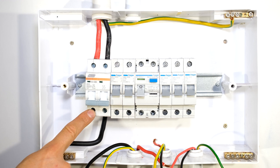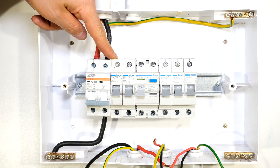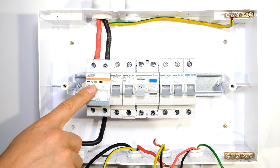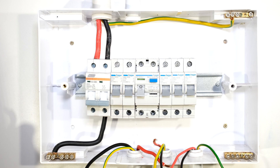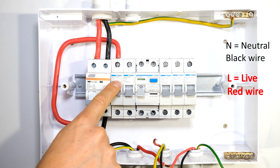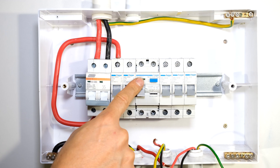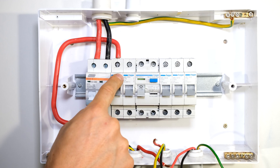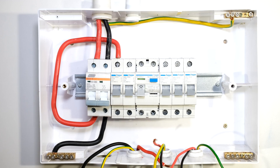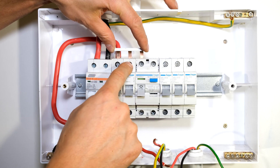I now need to connect the live from the output of my main switch, looping it around to the top input of my stove circuit breaker. Noting the 63 amp circuit breaker, I need to use the same thickness cable for my live wire. I've now gone from the output of my main switch to the input of my stove circuit breaker. There is also a circuit breaker here, a circuit breaker here, and the live for my earth leakage — all three of these would be connected together as they share the same potential. So I'm going to use a bus bar to short out all three connections.